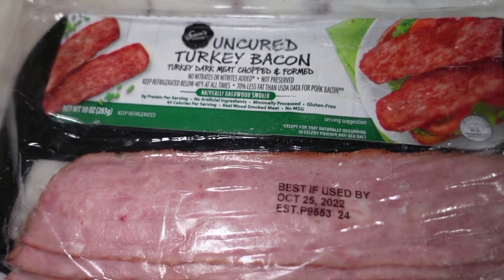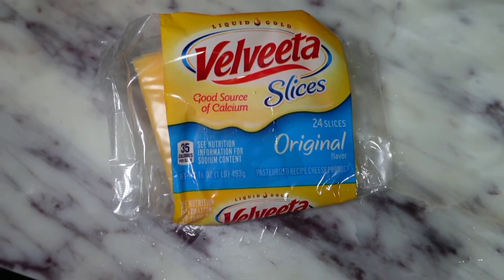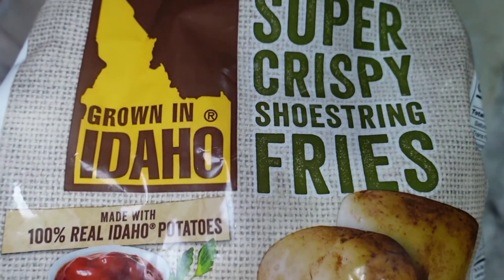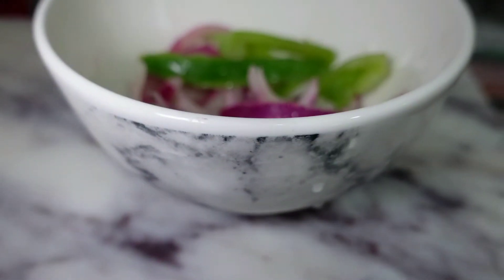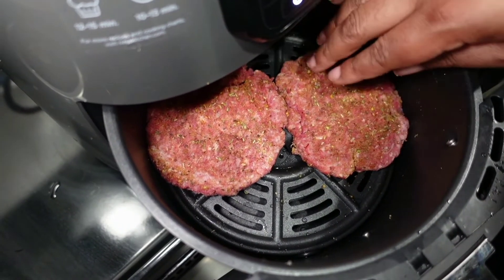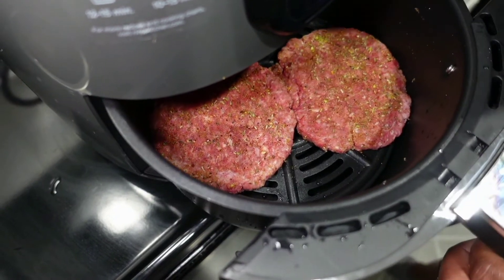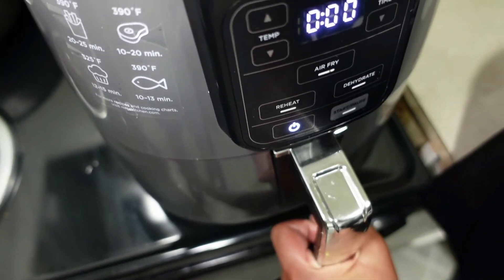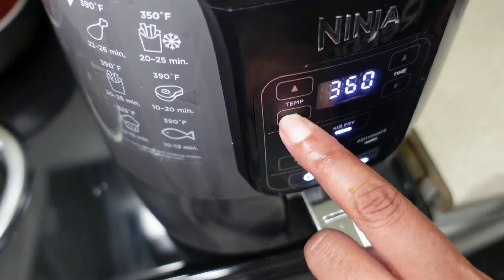I decided to add some turkey bacon — I'm going all out. I'm going to add the Sara Lee turkey bacon, add some Belvita cheese, throw in some crispy 'Grown in Idaho' super crispy french fries, and I love me some onions so I'm going to glaze some onions for my burger. I'm going to place these inside the air fryer. This air fryer fits about four burger patties, but I only added two because it was my first time using it.